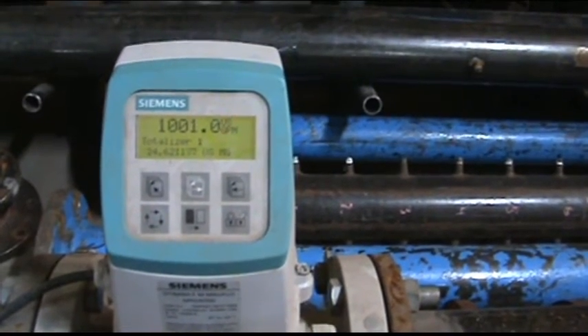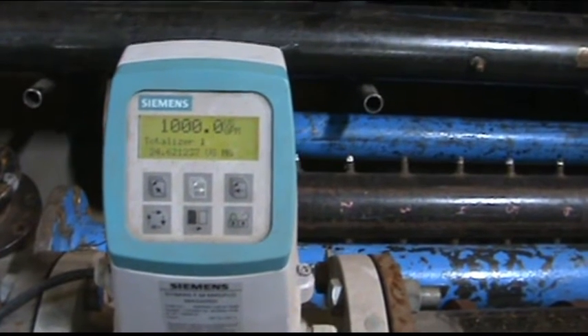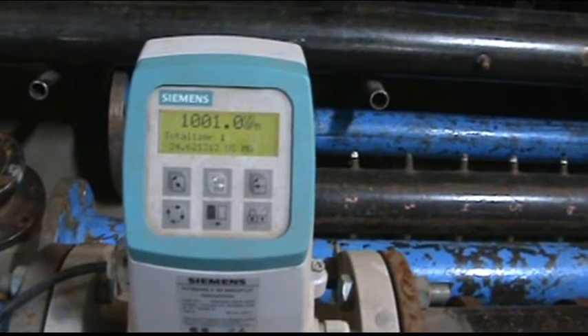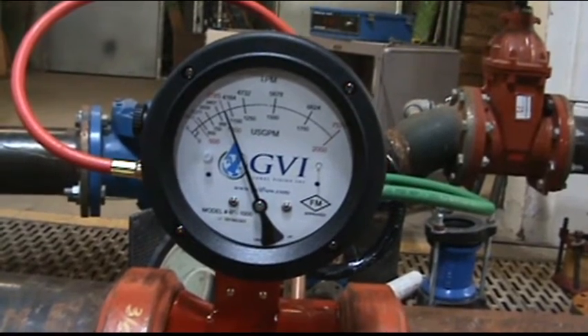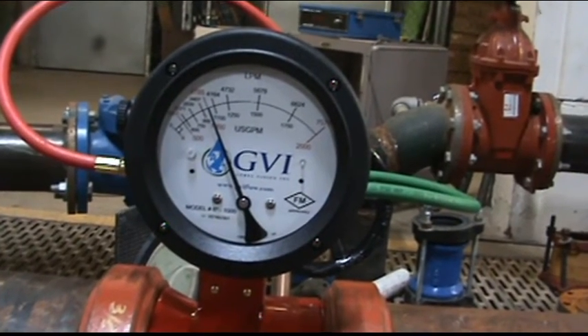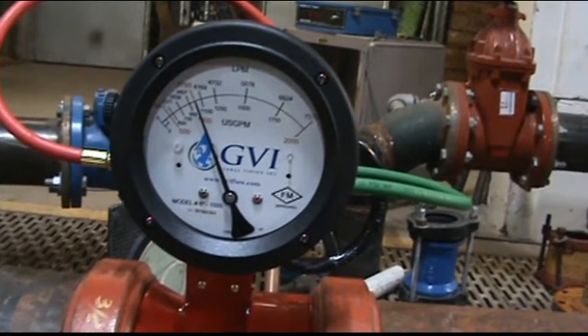So we are passing right around 1,000 gallons per minute. This is through a six inch mag meter. That's 1,000 gallons per minute. Looks like the needle is right on the 1,000 gallon per minute mark.